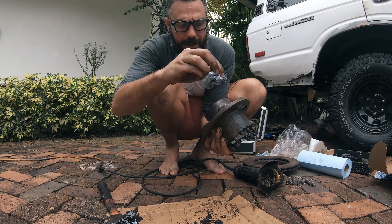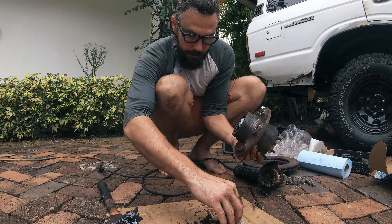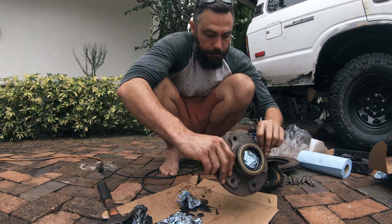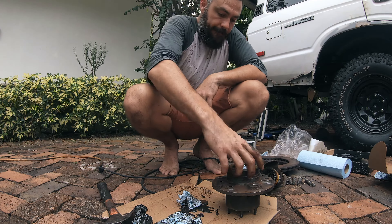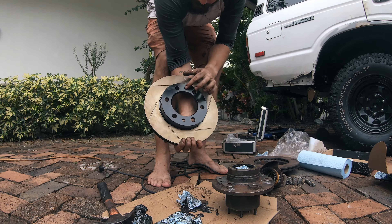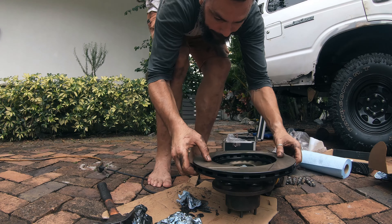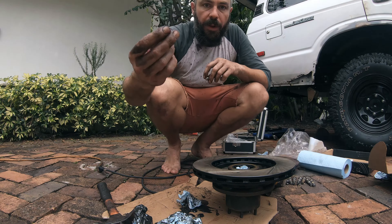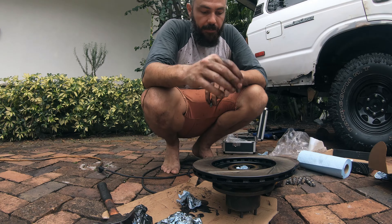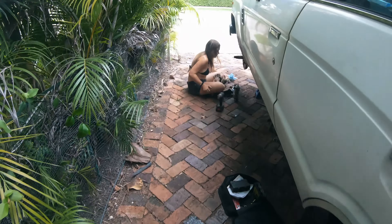A lot of that surface rust is all gone, looking much nicer now. Installing the new rotor is basically just doing everything in reverse. You want to place this over the top making sure you have your two locating bolts and your studs lined up. You have to make sure you take out these two 14 millimeter bolts before you start removing the rotor from the hub, because these are also the first things that go back on.